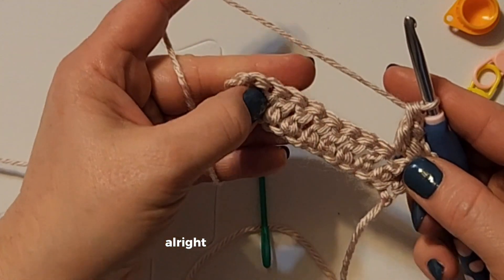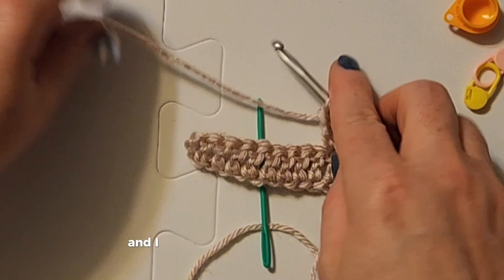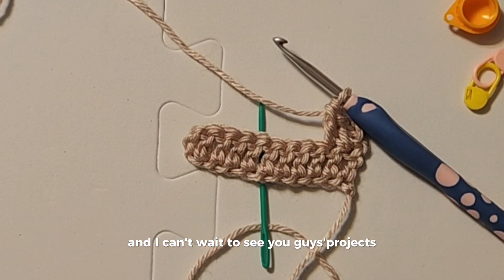All right, I hope that is helpful and I can't wait to see your projects!